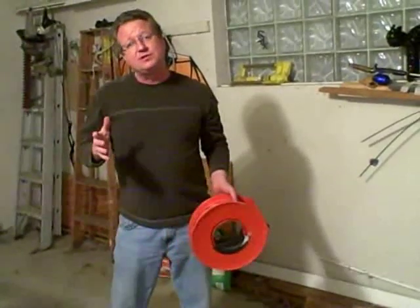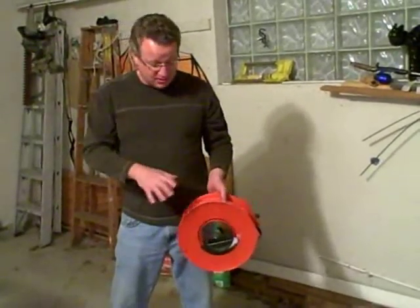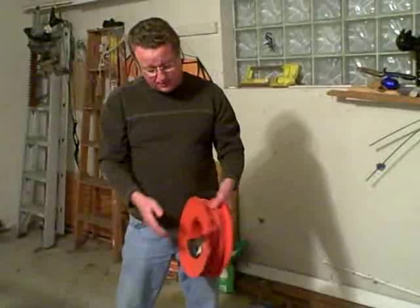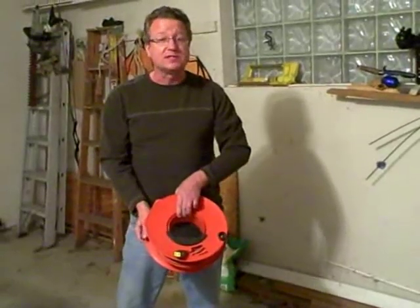So if you're looking for an easy way to organize and maintain your extension cords without crimping and putting a lot of wear and tear on them when they're being bent sharp, I think a cord wheel like this does an excellent job.